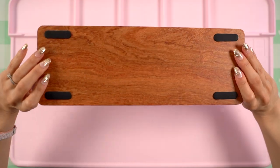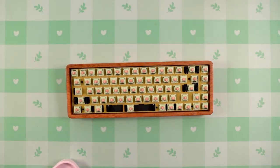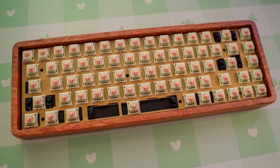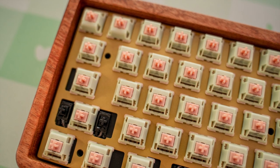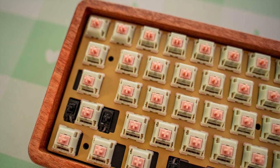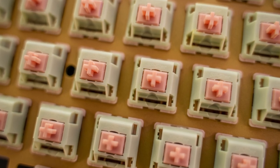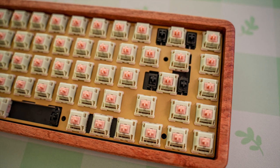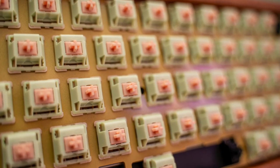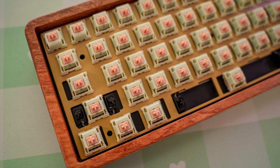Here's how the build looks so far. Now that I'm done with most of the assembly, I'm going to remove my work mat. This kit is very simple to assemble and I love how it came with everything I needed to create a well-rounded build. At the time of filming, this DIY kit on the KBDFans website is listed for $119 USD. If you're looking for a wooden keyboard case, I definitely recommend checking this one out — I'll leave a link down below.